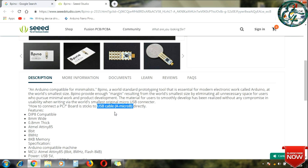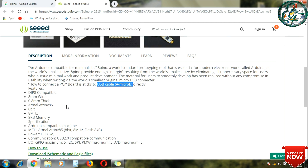This is a very easy way to use it. Now let's look at the specifications. It has eight IO pins.